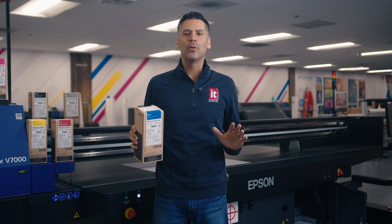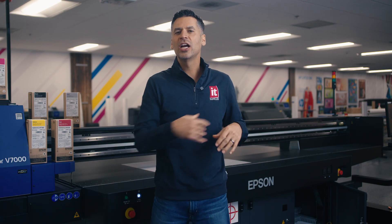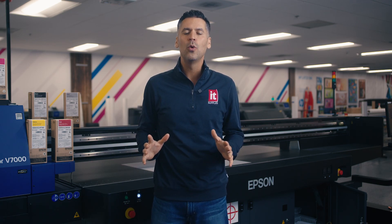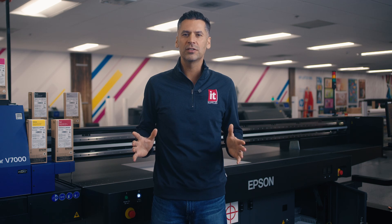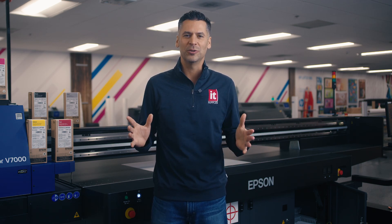Hey everyone, today we're diving into the world of UV print technology, a cutting-edge solution that's reshaping the printing landscape. In this video we'll look at its origins, how it works, its advantages, and a few potential drawbacks, so stay tuned.